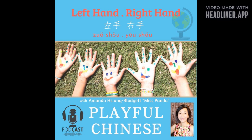Now can you kick? Left foot! 左脚，左脚。 And now kick the right foot! 右脚。 Wow, that's a lot of fun!